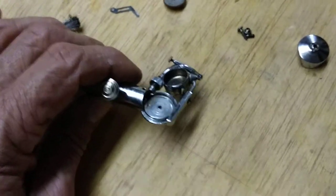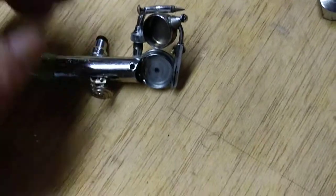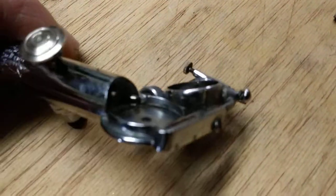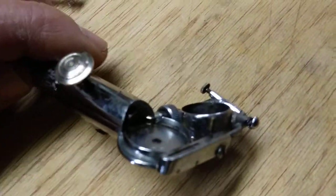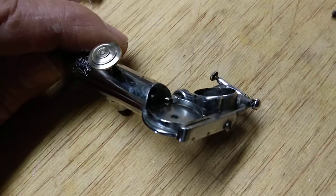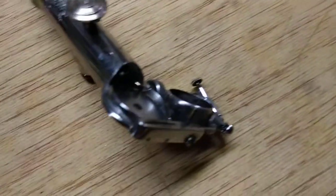I got everything apart here now. I took the little screw out of the arm there — it goes to that. And I think I found the problem. The air for the wheel — let me see if I can get this thing to focus and zoom.